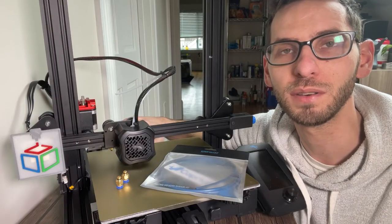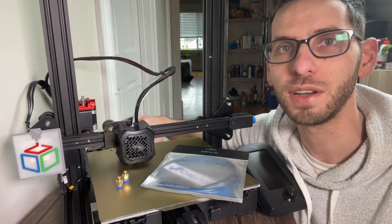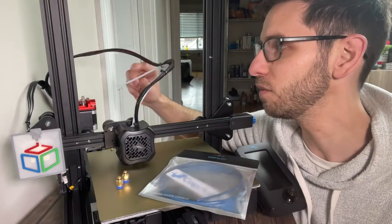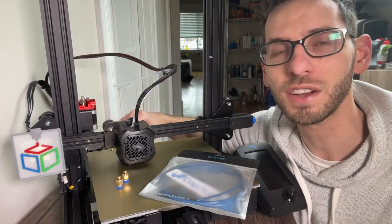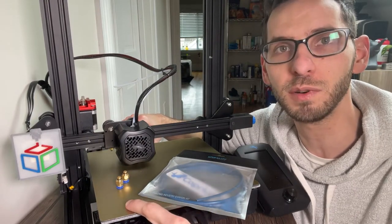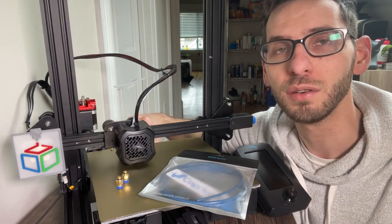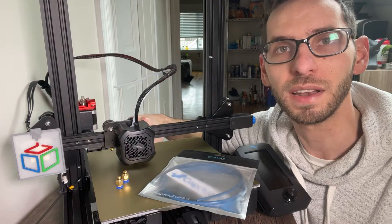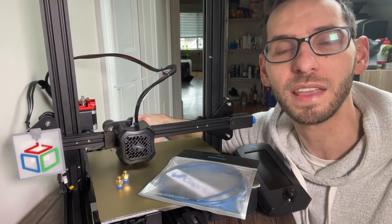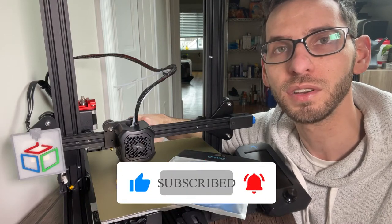Hi everybody and welcome to another episode of the 3D Print Zone. In this video I'm going to be showing you how to upgrade your Ender-3 V2 to use a Capricorn Bowden tube instead of the stock one that comes with your printer. This is part of a video series where I'm doing several upgrades including the flexible magnetic bed and the metal extruder. If you're interested in 3D printing upgrades, check out my other videos and please like and subscribe if you find value in it.